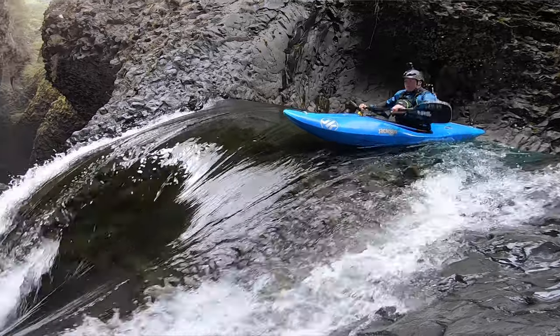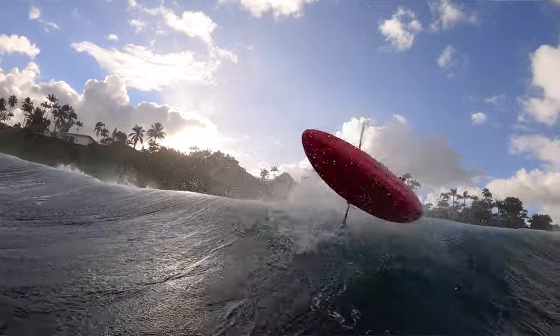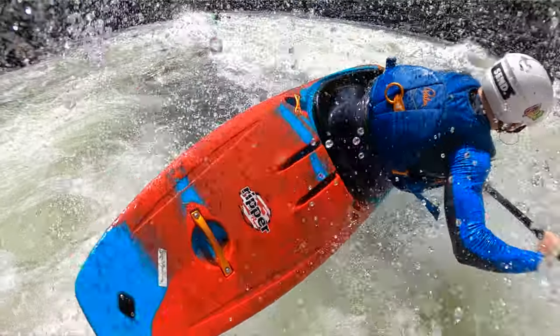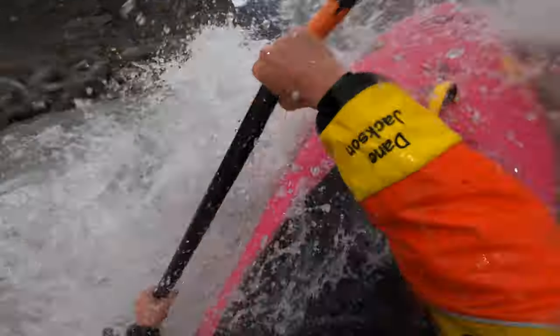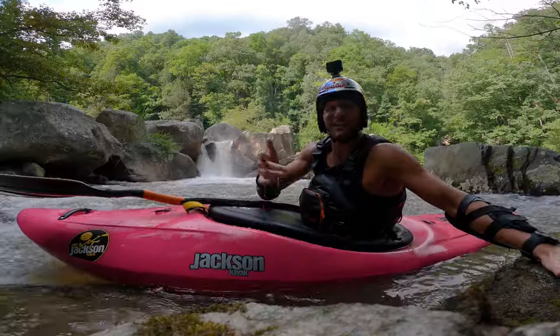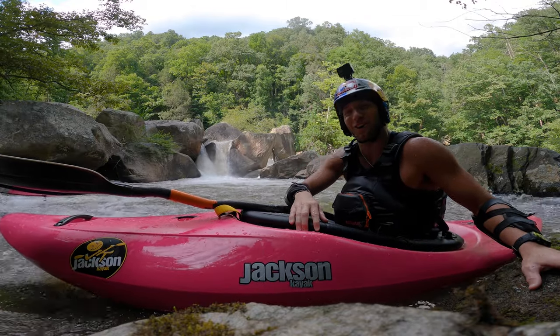That's all it is guys — lick your lens, get it in the water, and all your shots are going to be cleaner. You're going to get better content, you're going to be more stoked. You won't have that heartbreaking moment where you get home and realize there's a water droplet right where the kayaker is, right where the subject is. You'll get all those shots you've ever wanted. Thanks for watching guys, hope this helps — you'll never miss a shot again. I'll catch you guys on the water.